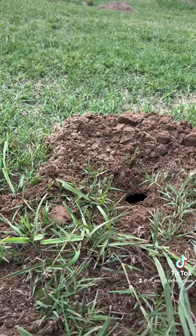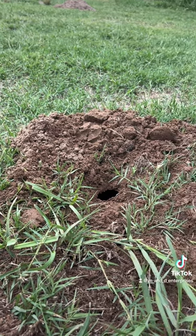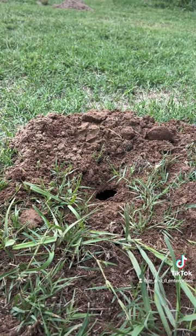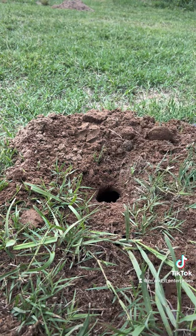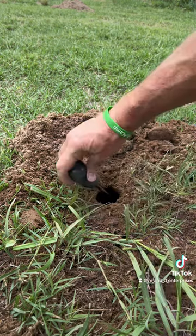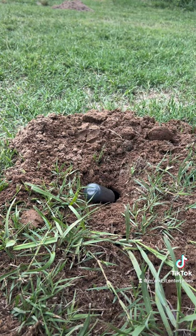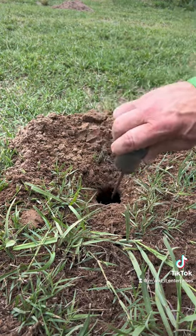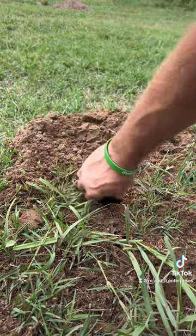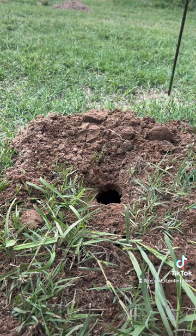I did a little digging around and found it — here's the hole. You can take your probe and run it in there to figure out which way the tunnel's going. Once you do that, I'm running into a wall there, so he went back this way, which coincides with another mound over there a little bit.